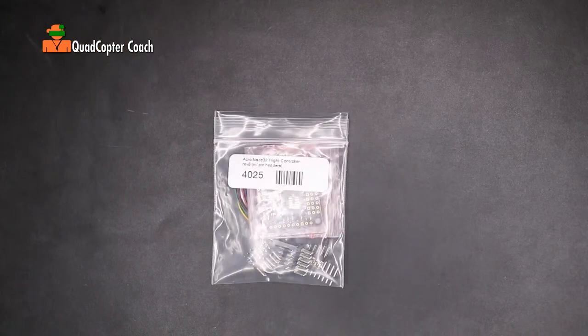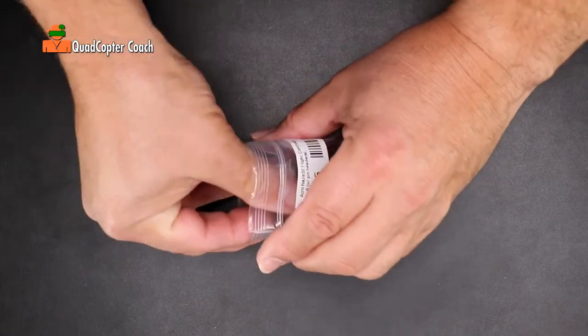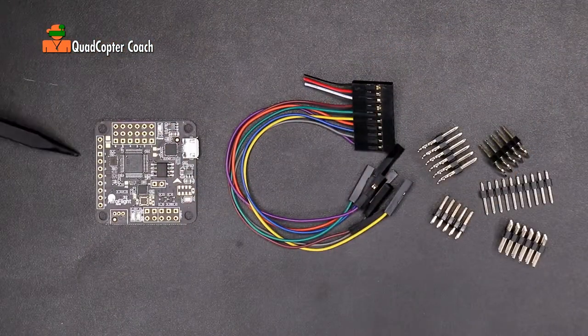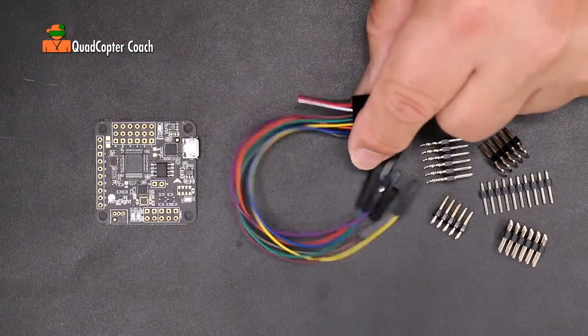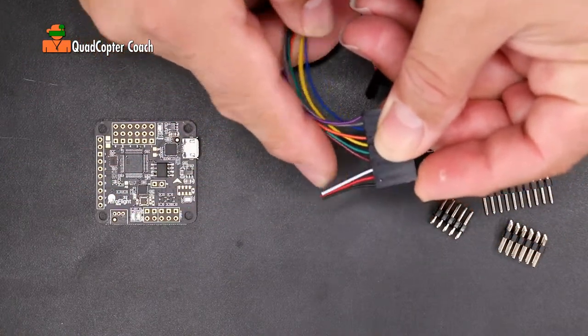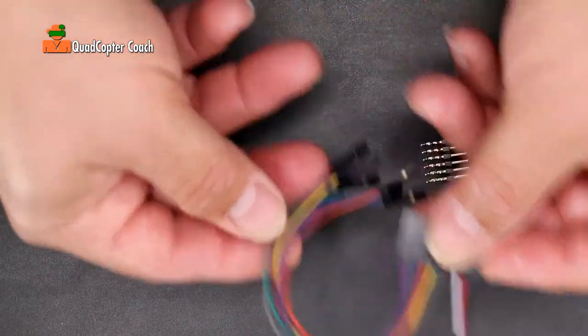Let's get started. This is your flight controller — let's open it up and see what's inside. Many parts you need and many you don't. Here we are with everything out of the package: your flight controller, your cable bundle, and your pins. As you recall, we opened this up before and cut off this particular part to power our flight controller, so other than that you don't need this except for spare parts in the future.